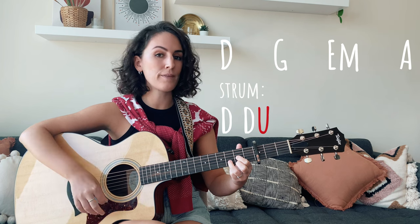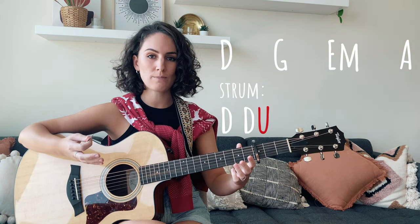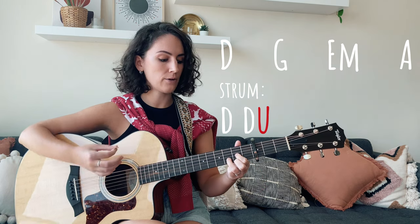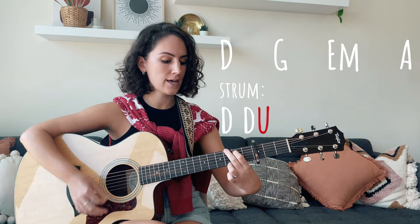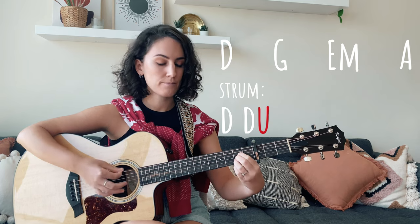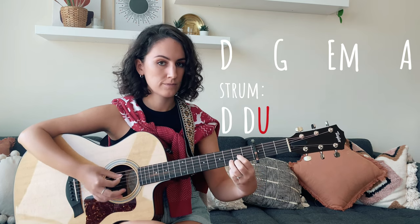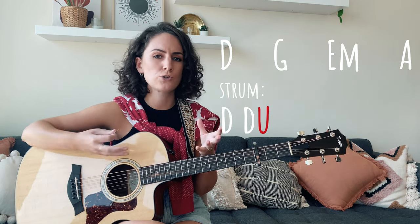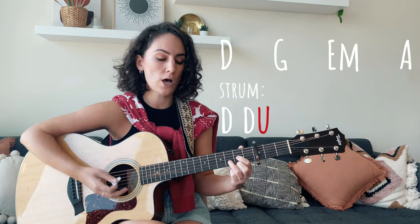So you'll strum down twice — down, down — and on the up, strum the strings open to get to your next chord: down, down, up, down, down, up. When you're playing the song, it happens so quickly you won't hear any open strings — it will just sound like the normal song.